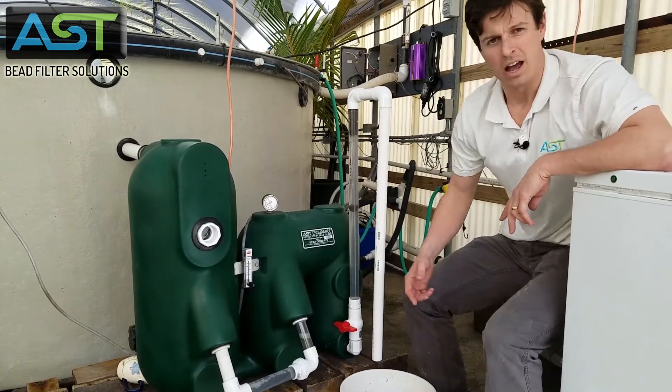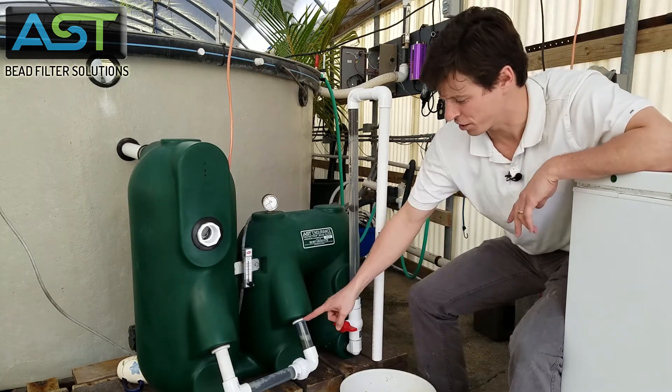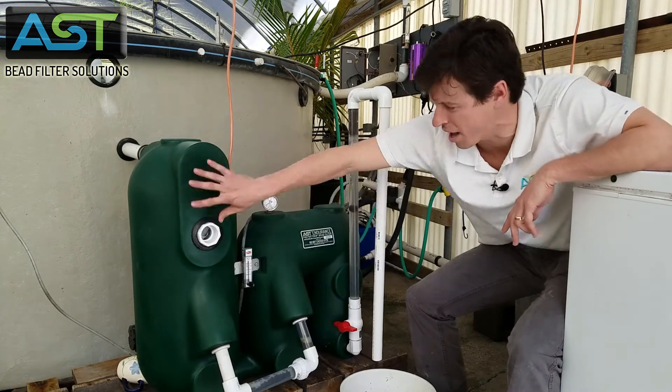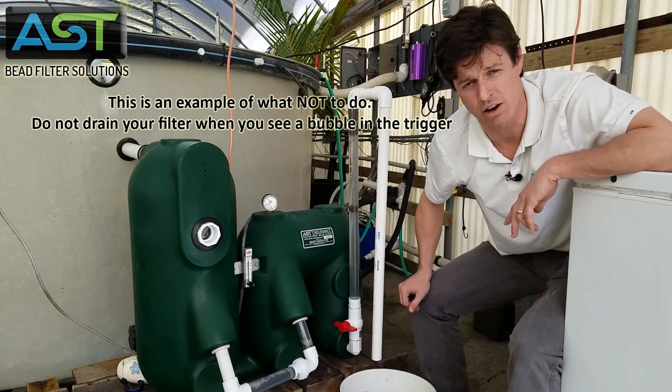Now I'm gonna open the sludge drain, and instead of the filter backwashing through the filter chamber, having this bubble go that way, it's gonna go backwards and we're gonna lose a bunch of beads.